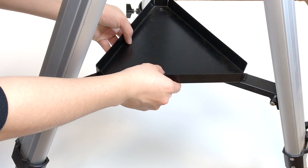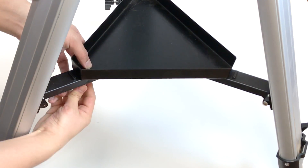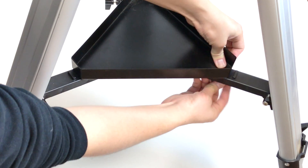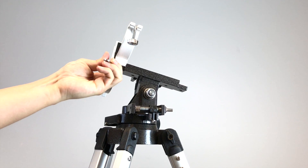Assemble the tray onto the tripod. You can use it to put eyepieces or other accessories. Then install the tube rings onto the tripod first.